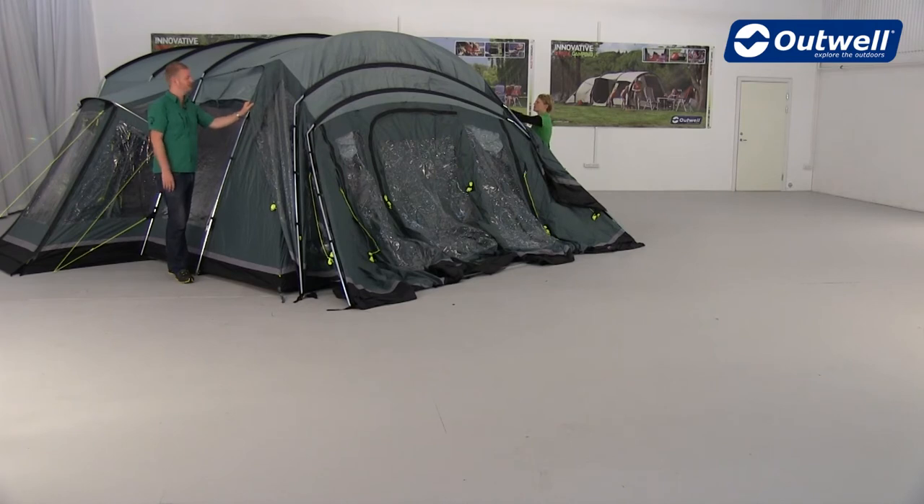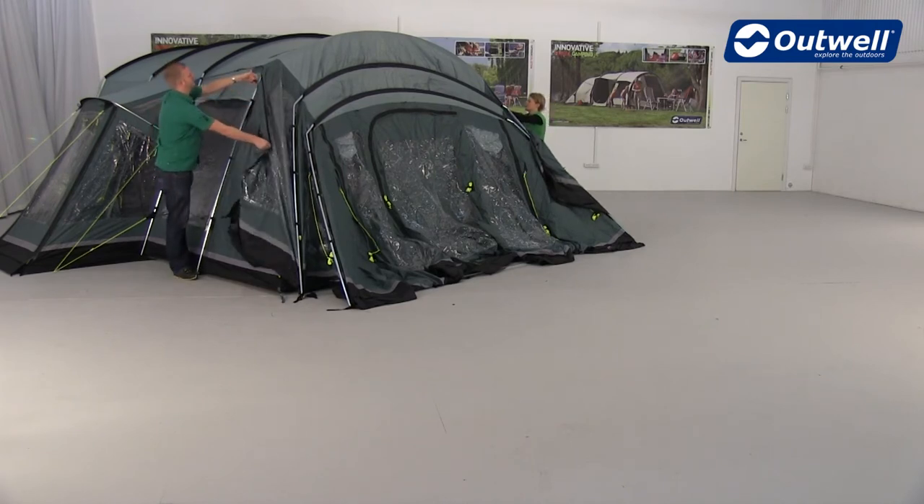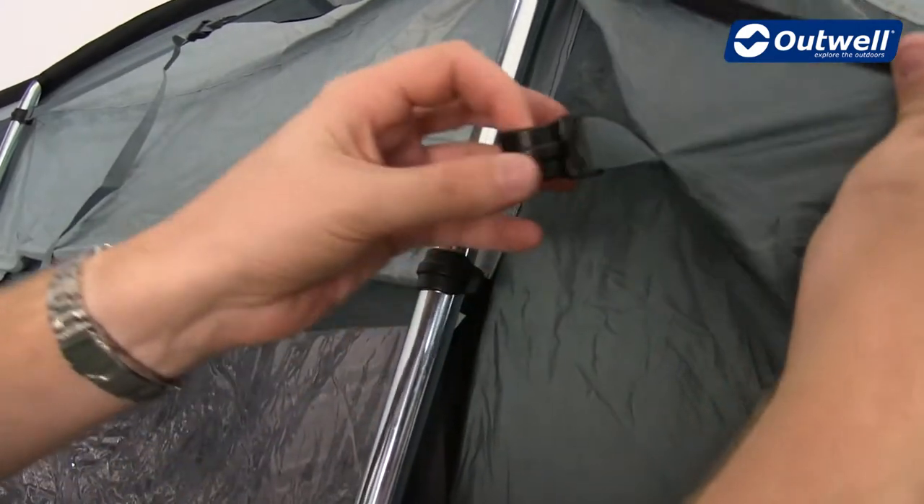Once the tent's ready for the awning to be attached, we just need to locate the clips on the inside and clip them onto the front pole.